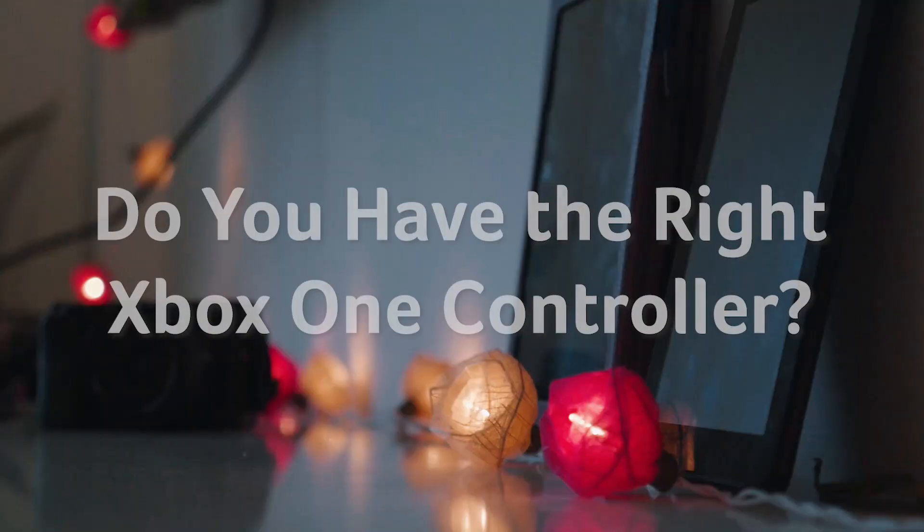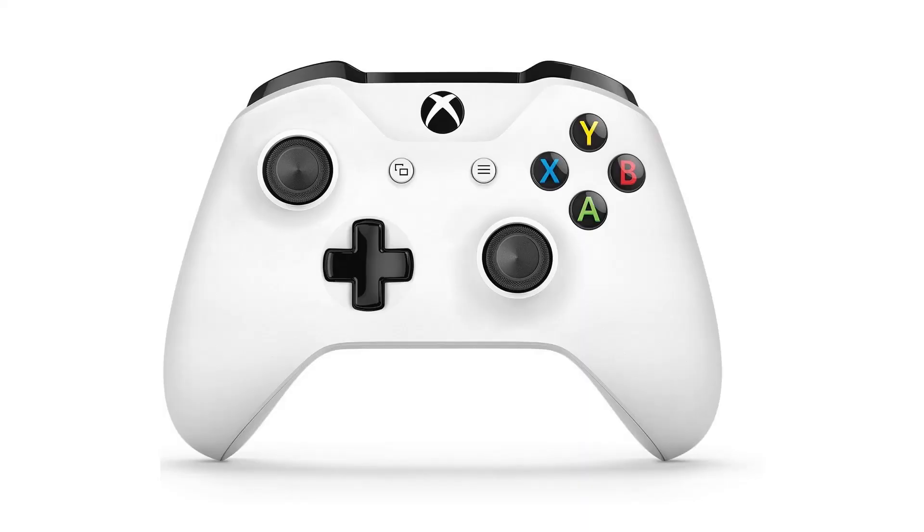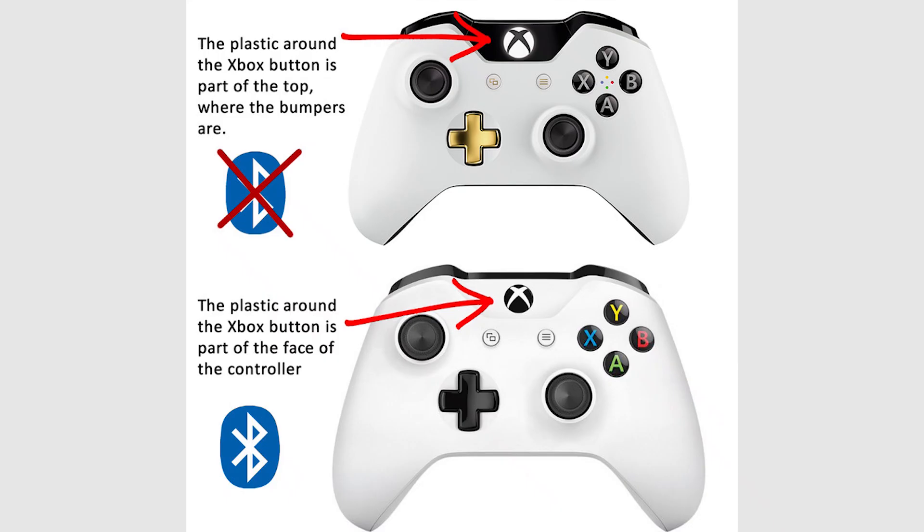Do you have an Xbox One controller? Before we begin, you need to confirm whether your Xbox One controller is the newer model. Older Xbox One controllers use RF wireless technology to communicate with devices, while newer Xbox One controllers use Bluetooth, which means they'll be able to connect via Bluetooth to your Android phone. So how do you check this? Simple. The newer style controllers look a little different, with a unibody face that doesn't have a separate area of plastic around the Xbox button. Pretty much any new Xbox One controller you buy today should have Bluetooth functionality.